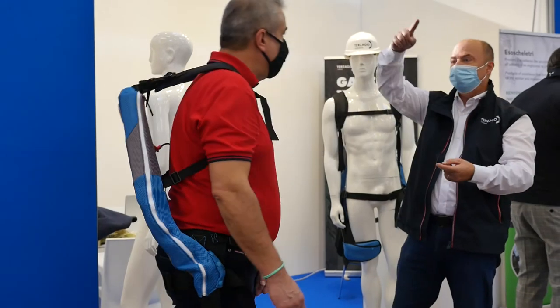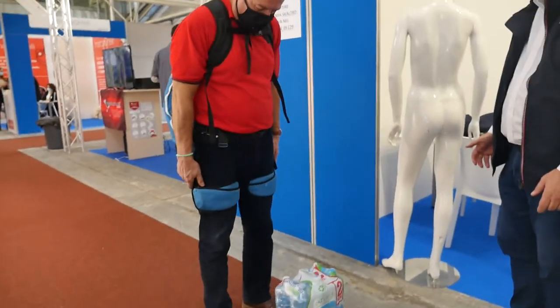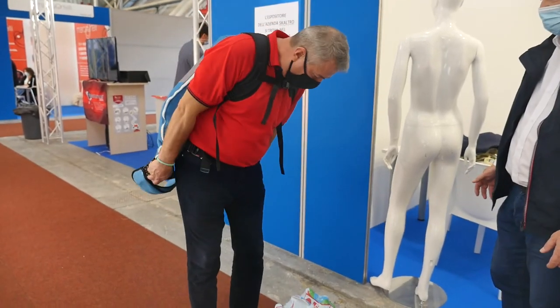È un sistema che si può tranquillamente staccare: nel momento in cui funziona va bene, ma quando uno cammina e si sposta da un'altra parte, basta staccare il sistema delle gambe per muoversi liberamente.